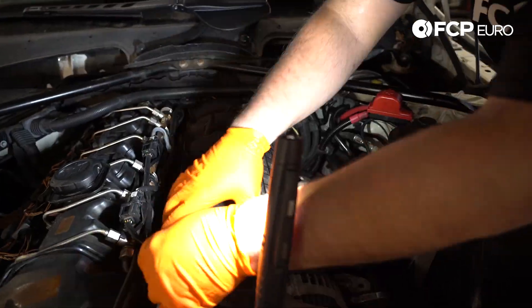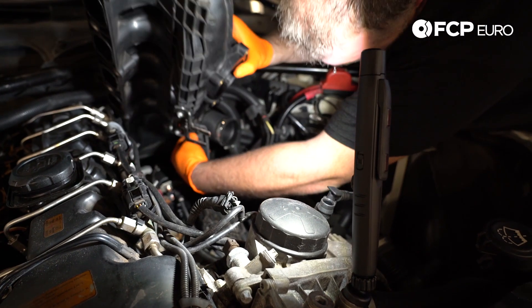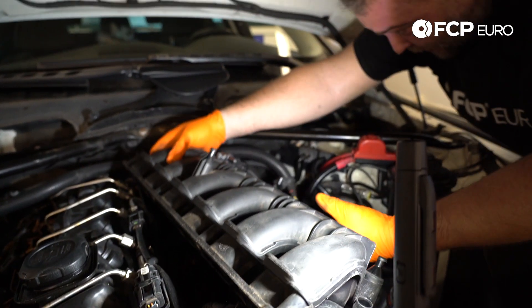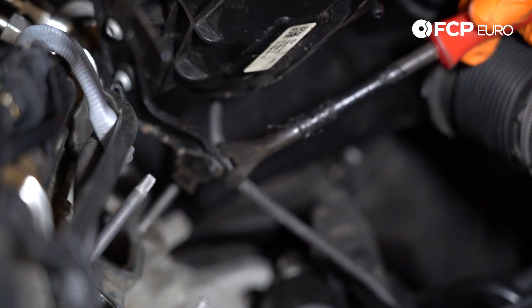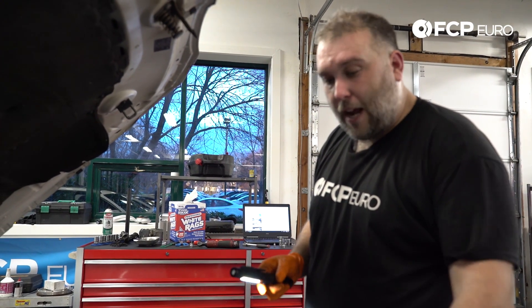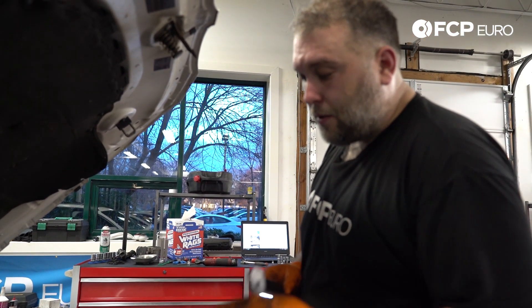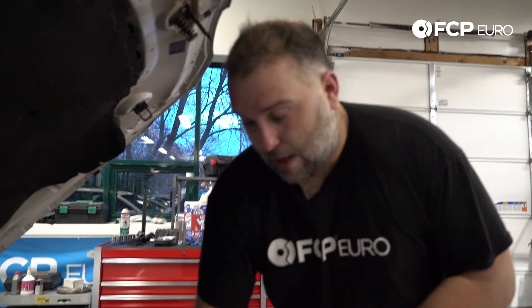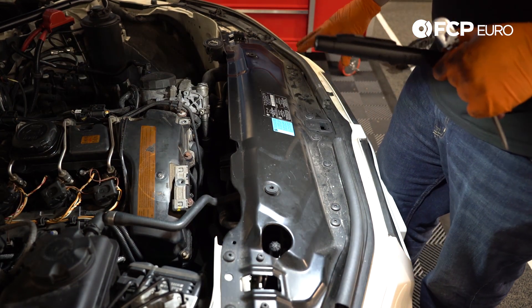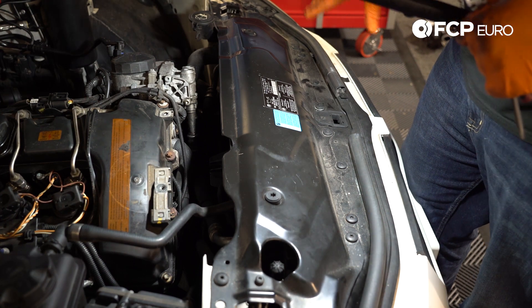It's a pretty tight space here, so it almost needs to come out at an angle. Reach underneath and verify that nothing else is connected. We have a little EVAP valve hooked on here — just slide that off. We also have a Christmas tree connector holding an electrical harness in place. Next, we have to take this entire upper support off in order to remove the fan shroud. When removing the fan shroud, we need to disconnect the oil cooler lines. To take the fan out, you need to remove this upper piece. This is only going to be a problem on the 535 XIs — on pretty much any other car, you're not going to have that issue.